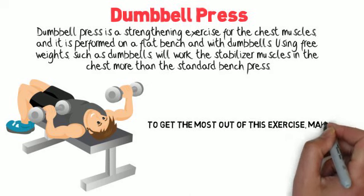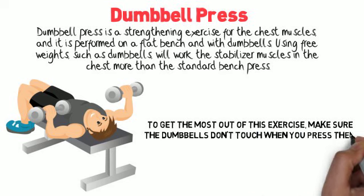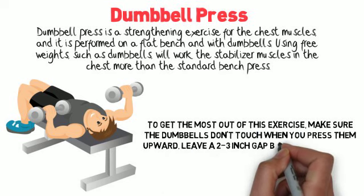To get the most out of this exercise, make sure the dumbbells don't touch when you press them upward. Leave a 2 to 3 inch gap between the plates.